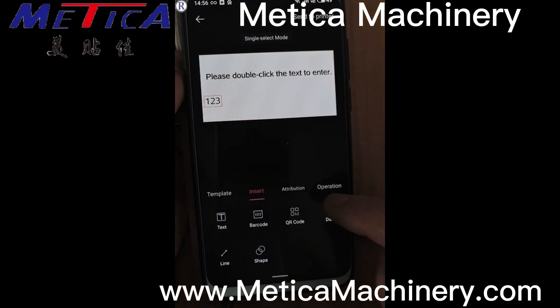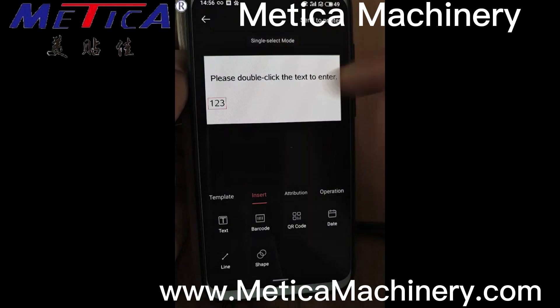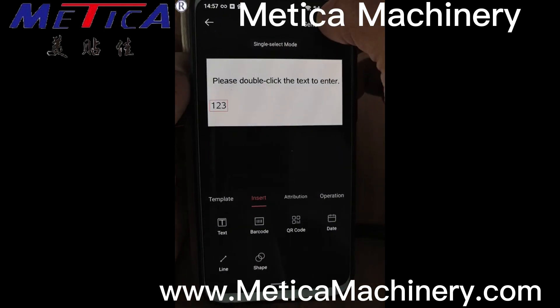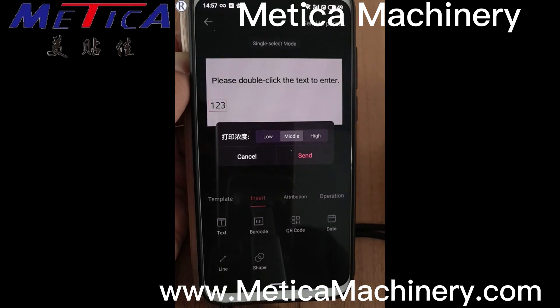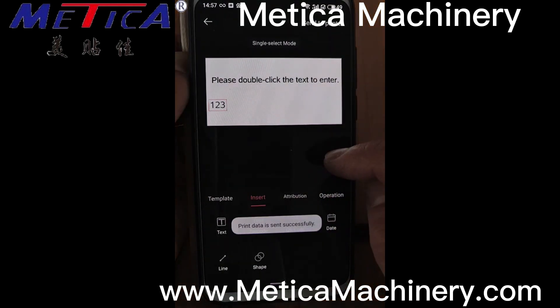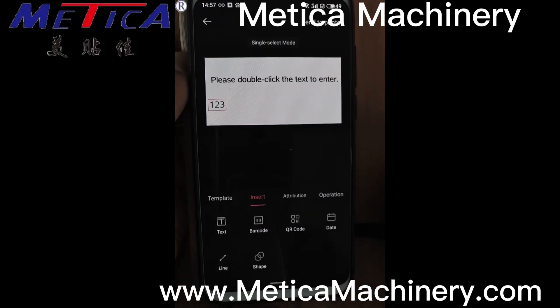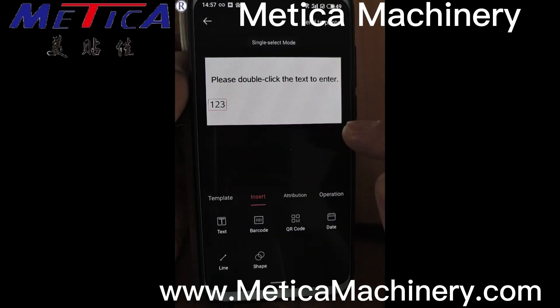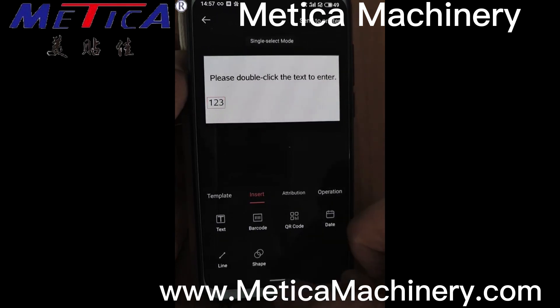After that our label is ready. We send this file to the printer. Here we can select the volume of the ink — normally middle is okay. The printer got this message and it will print with the labeling machine one by one on the labels.